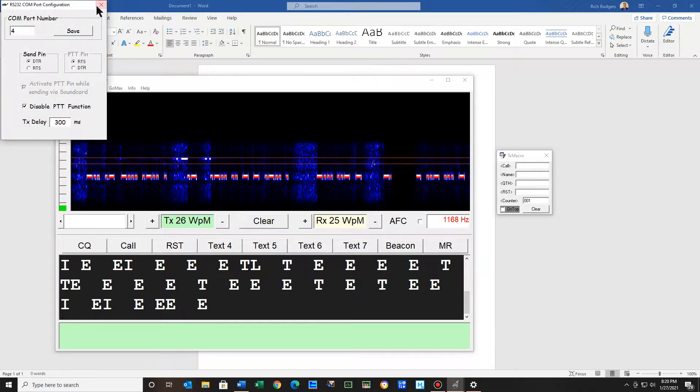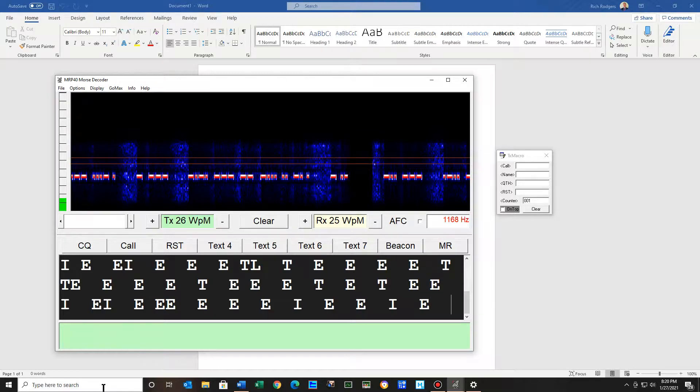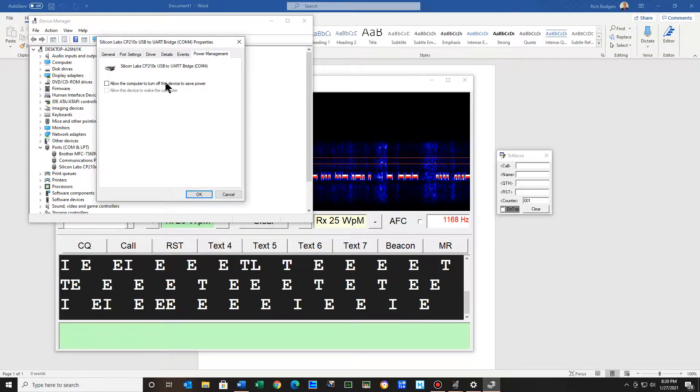Back on the COM port, I have mine on 4. If you haven't done it yet, I'd suggest that you download the driver for the ICOM 7300 from ICOM. If you type in device manager and go to COM ports, this Silicon Labs is your ICOM driver, and it tells your computer that you have a radio hooked up to it. But if you double-click this, you go to power management, and if this is checked, uncheck it — it says 'allow the computer to turn off this device to save power.'